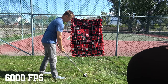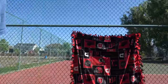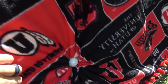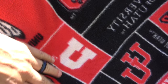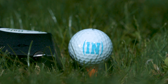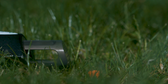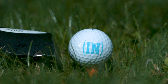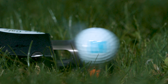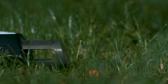All right, ready? Three, two, one. Yes! Look at that! No hole. That is pretty rad. The golf club even goes completely out of frame — it kicks back so hard.